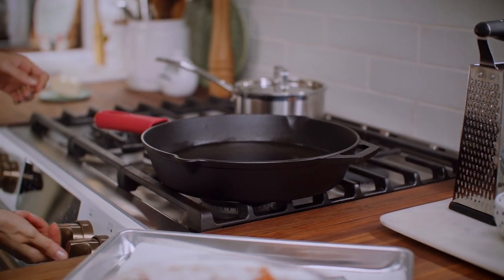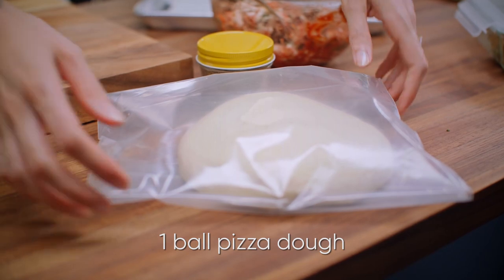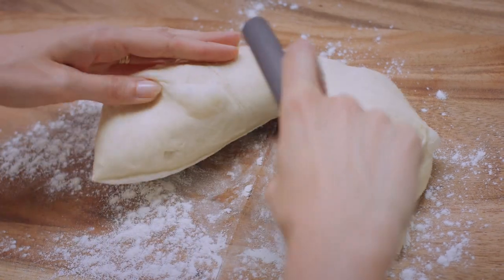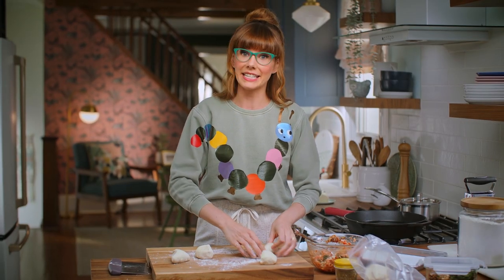I've got a pan with three quarters of an inch of canola oil in it, and I want to heat that over medium heat. I've got a ball of pizza dough here. Put a little bit of flour down to form these panzerotti. I'm going to split it in half and then work with four at a time, flattening those into about six inch circles.